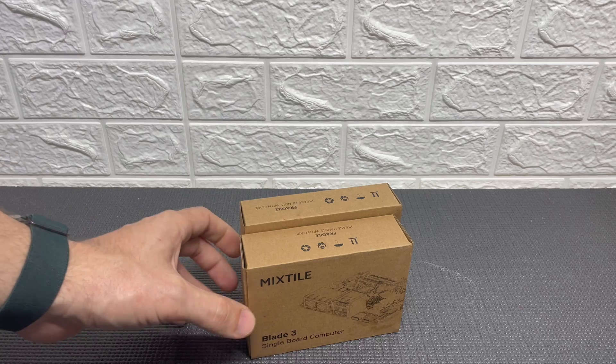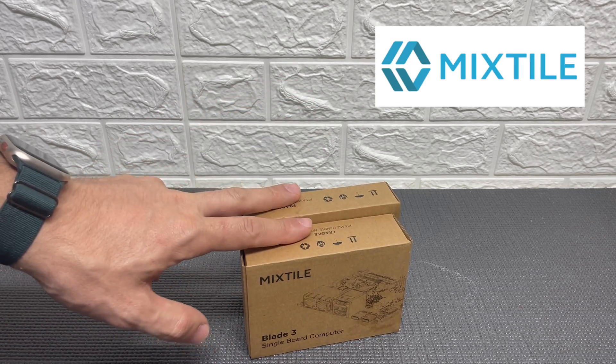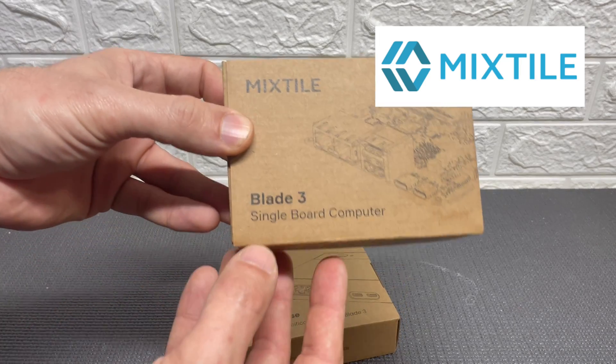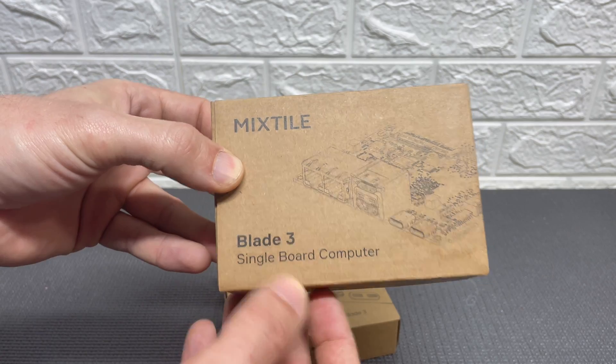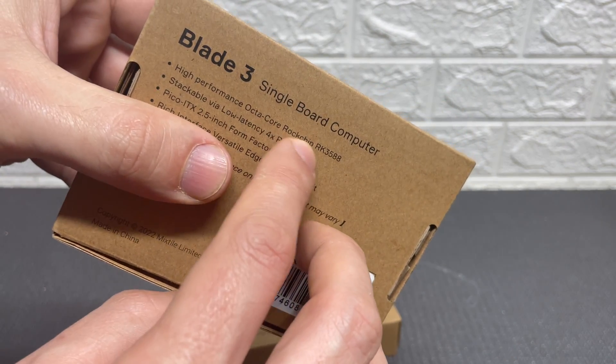Hello guys! Welcome back to the channel! So today we're gonna take a look at the Mixtile Blade 3 that Mixtile kindly sent me to check it out. This is a single board computer powered by the Octa-Core Rockchip RK3588.